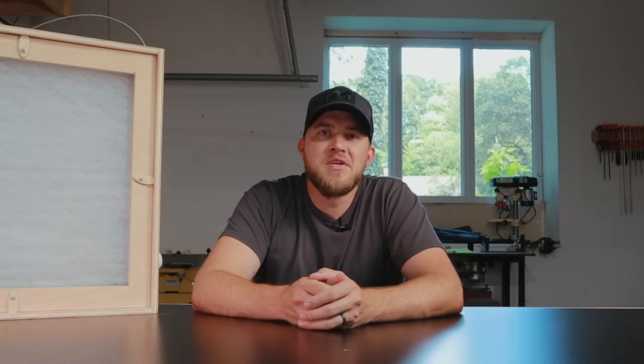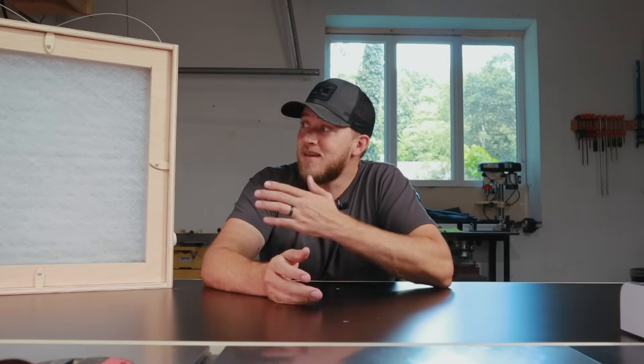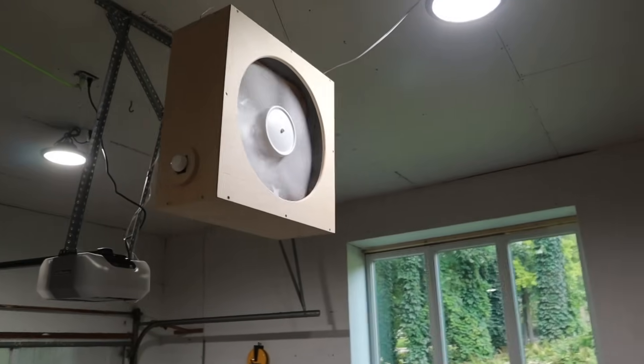Before we hop into this build I just want to say that I was just winging it through this whole video. I didn't have any plans. I watched a couple YouTube videos and got ideas from that but I really just designed it on the fly. With that being said, I think it came out amazing — it looks good and it works really well.